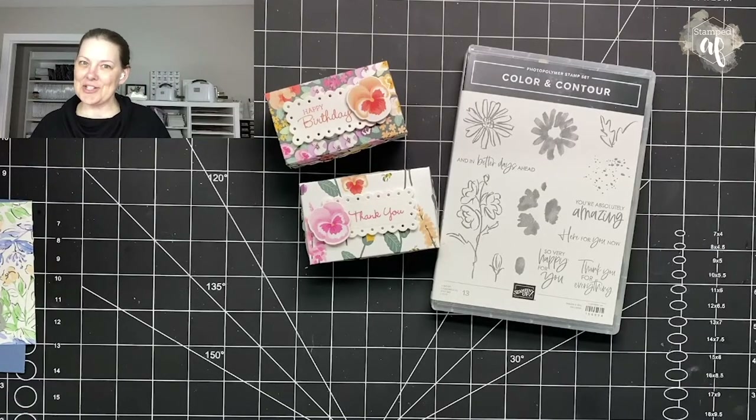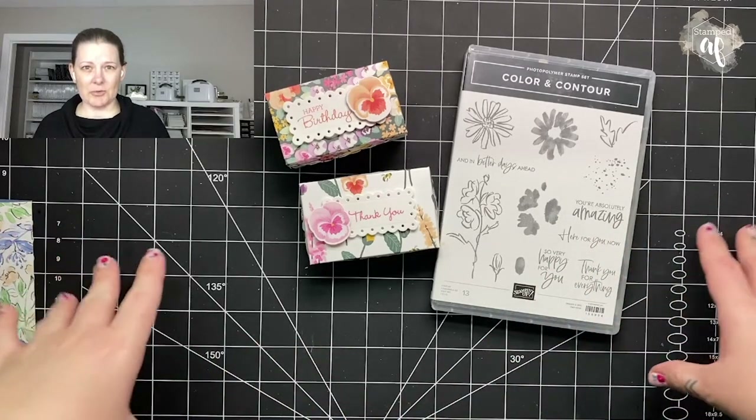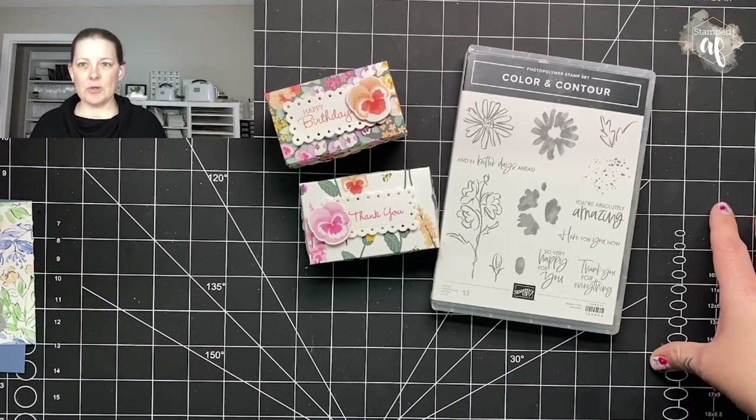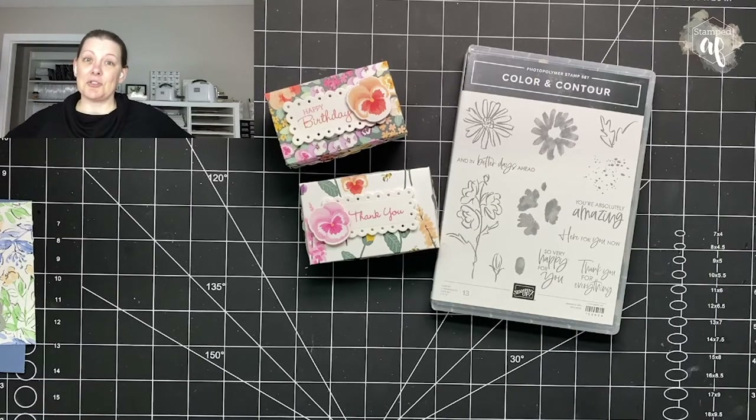Hello there, my crafty friends. It's Ashley Pfeiffer, the maker behind Stamped AF. If this is your first time here, welcome. I'm doing some software testing, both for live streaming and recording my videos. I don't have a microphone yet — not one I'm happy with — but that's arriving on Wednesday. So my next live streams and videos will have a professional microphone.